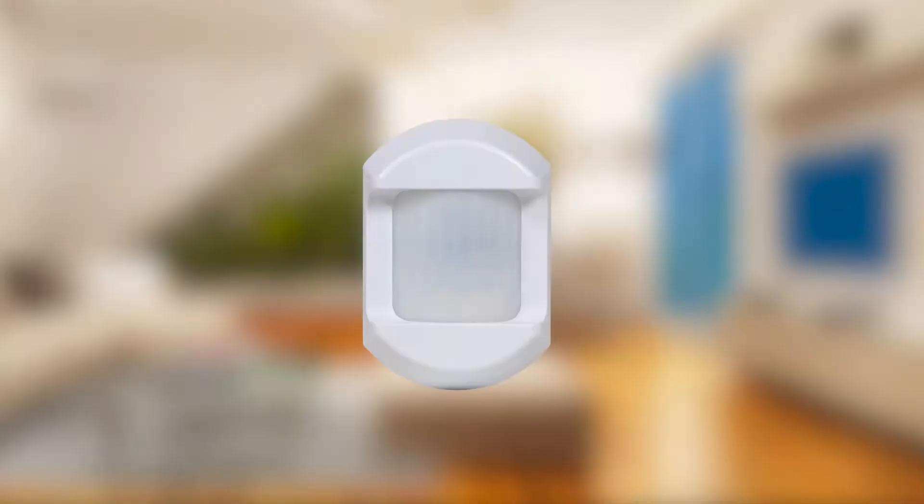Finally, it is important to install motion detectors in areas that can remain free of insects. Although the motion detector is sealed to prevent insects from getting into the sensor, insects crawling across the front of the motion detector can trigger a false alarm.